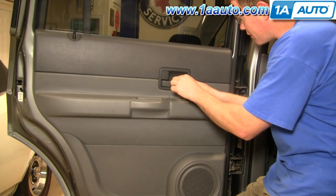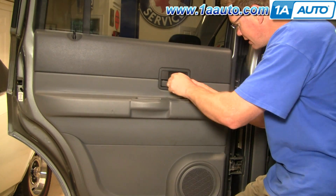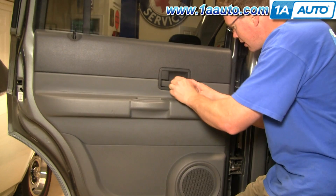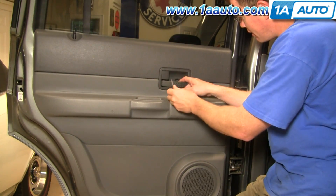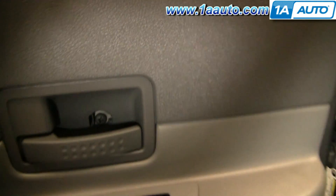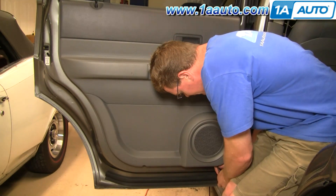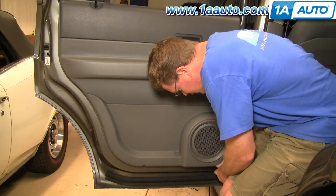First, there's a little kind of trap door in here. Just use a small flat blade screwdriver and go in and pry it out. Now you have a Phillips screw there, as well as one down here and one further back. I'm going to speed it up as I use a Phillips screwdriver to remove those three screws.